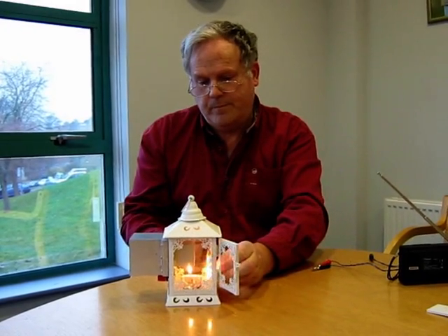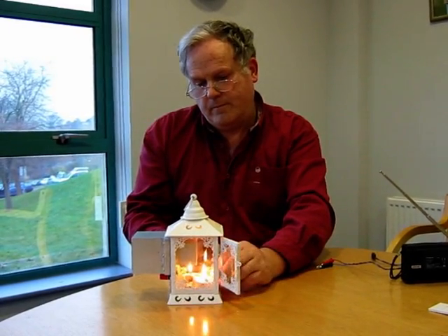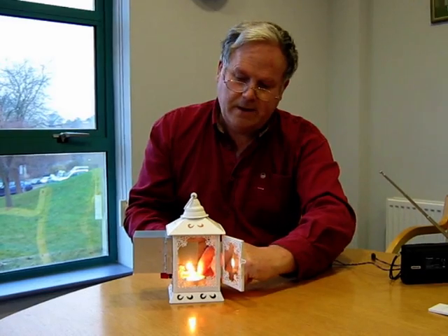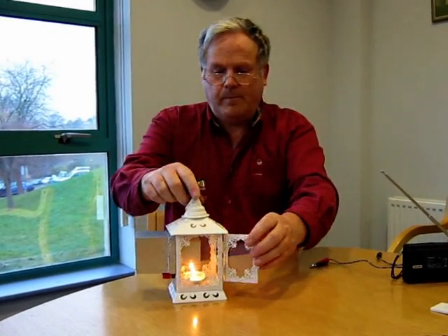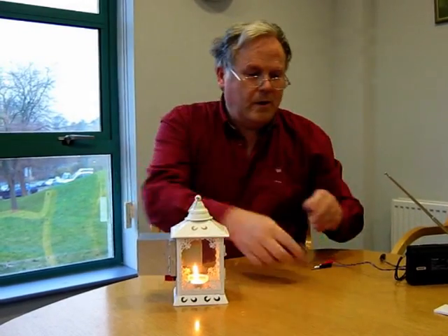One, two candles — and it takes a few minutes to come up to temperature.